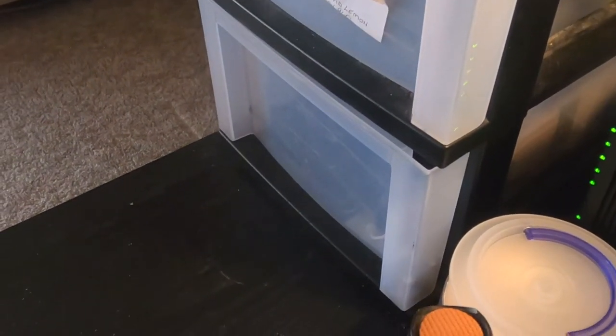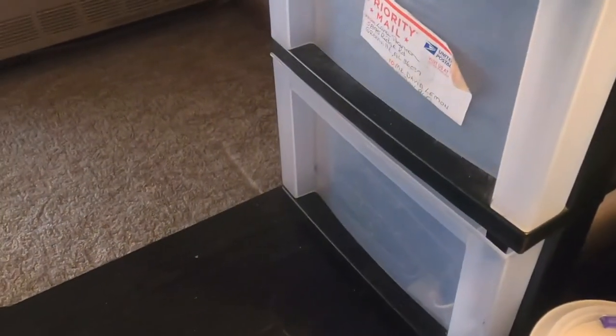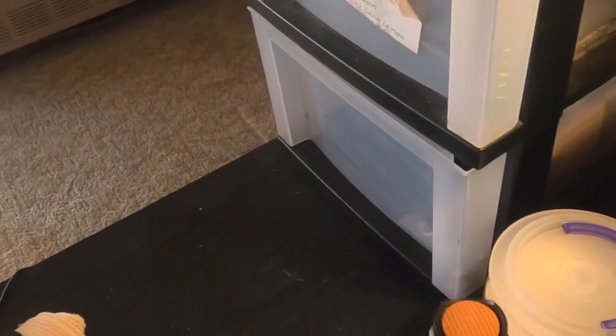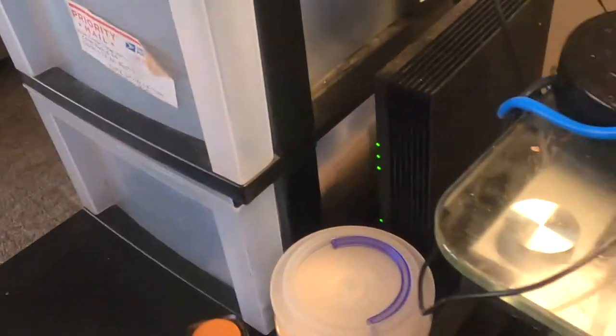I literally tore this table apart — took everything off it, took everything off the floor behind it. I cleaned it well, but I couldn't find it on the floor. I was just sitting there frustrated, thinking I'd have to buy a new one. Then I was using my flashlight and saw a glint of metal on the lip of my filing cabinet — and there the damn thing was.